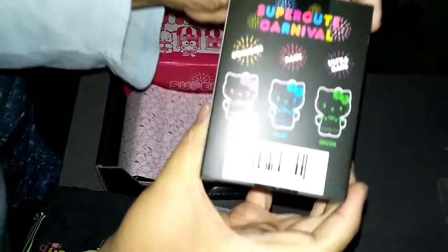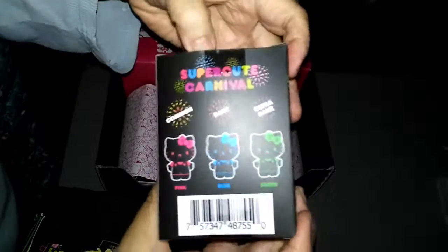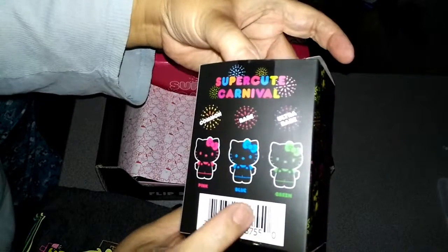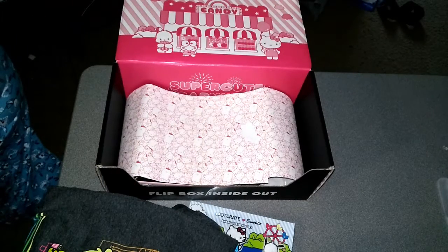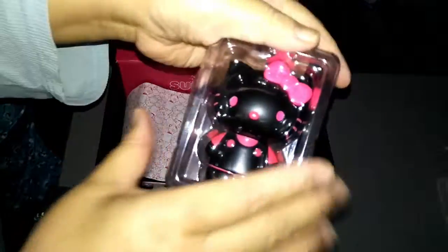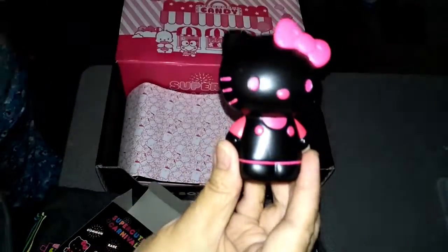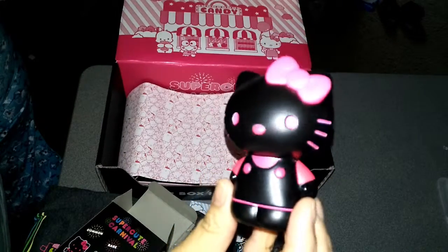It also came with a figurine of a little Hello Kitty, and they had different ones. Common was the pink, blue was rare, and green was ultra rare. Of course I got the pink, but she's still cute. I just have to find some place to put her. And that's the common Hello Kitty statue that they sent.